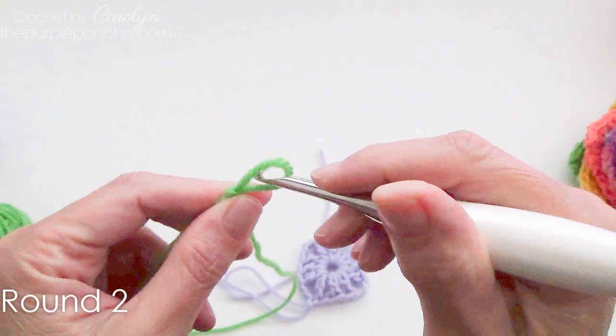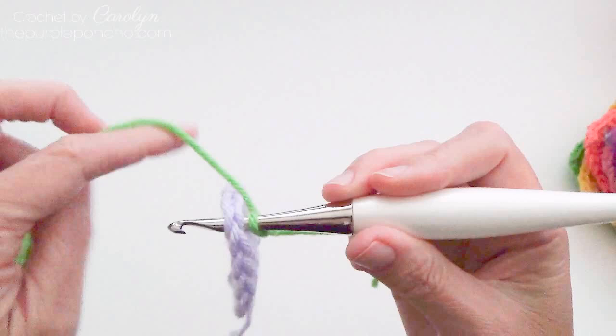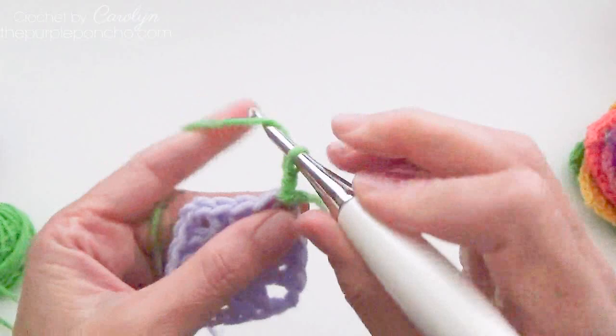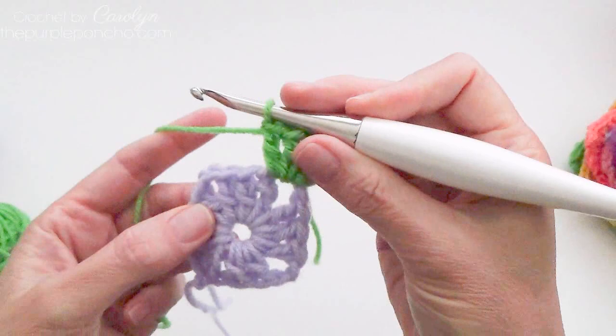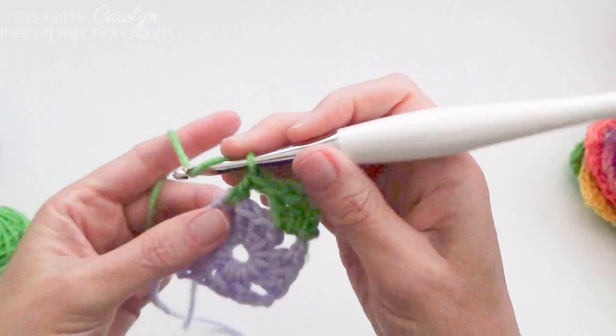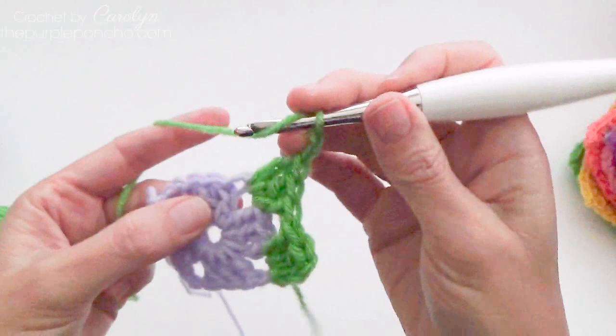To begin round 2, make a slip knot and place it on your hook with your new color. Going across from where I ended my first round, I'm going to start in the opposite corner and make a slip stitch to attach it to that corner. Chain 3, and then 2 doubles in the same corner space. Then come right over to the next corner space and make 3 doubles, chain 2.